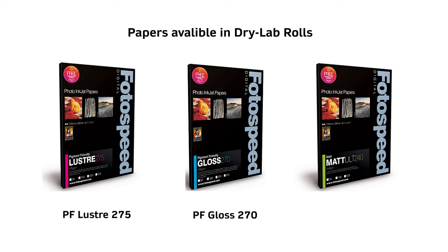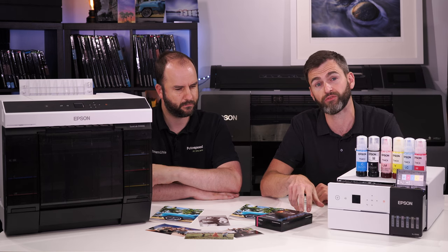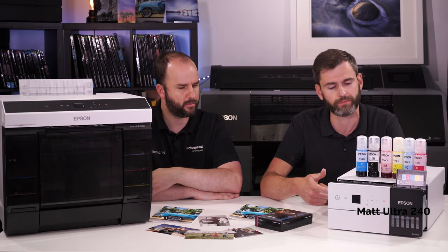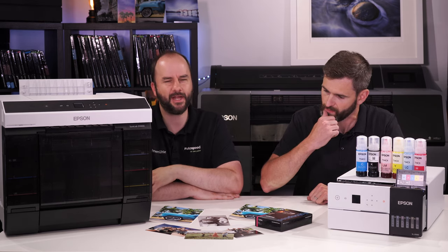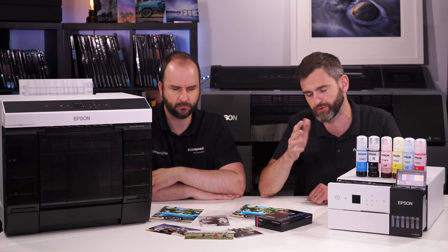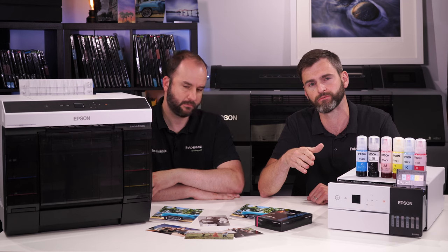On the D1000 we have a range of papers — not just lustre, but also gloss and now matte ultra. On the D500 there are multiple finishes in 6x4: lustre, pearl, gloss, and matte ultra, with potentially more finishes to come. We also have metallic gloss and metallic lustre, which work really well. It's dye ink as opposed to pigment, giving that really nice clean look with no differential issues. The lustre, gloss, and pearl are micro-porous, so it's instant dry — no dry downtime at all.